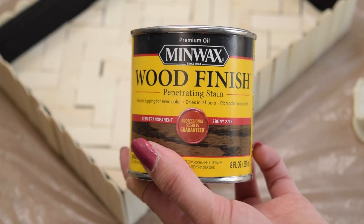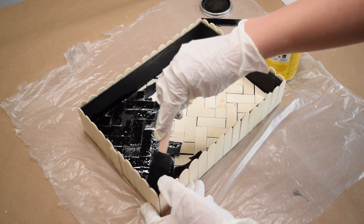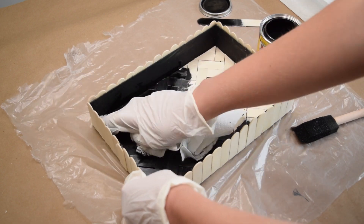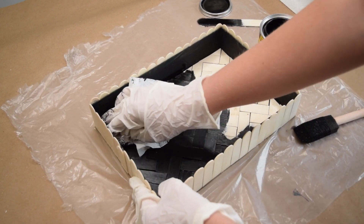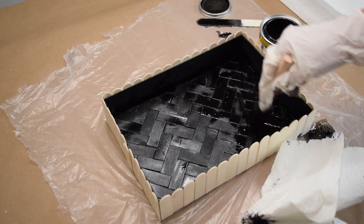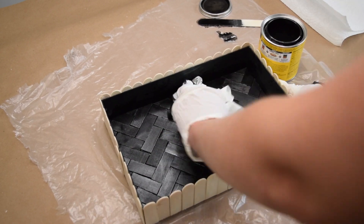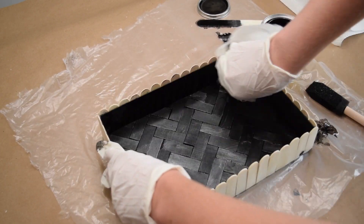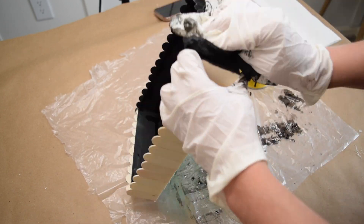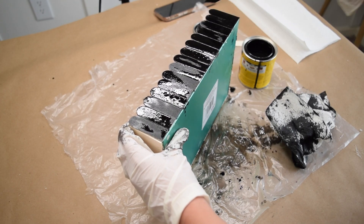Now I'm going in with a new stain color — Minwax Ebony — because I thought a black tray would look so much more high-end, classy, and modern. I love using a wood stain because it soaks into the wood grain, giving you variation that you wouldn't get with paint. Since the popsicle sticks are super absorbent, I pretty much immediately started wiping off the stain as soon as I applied it, because I really didn't want to lose the natural wood grain shining through.